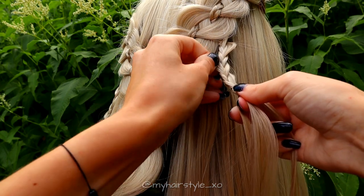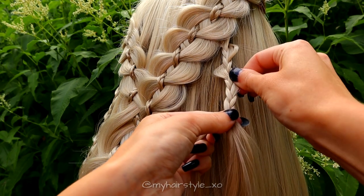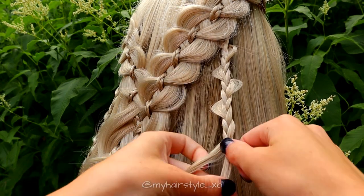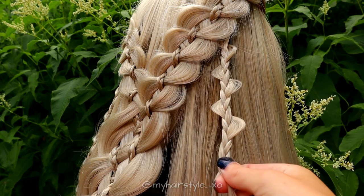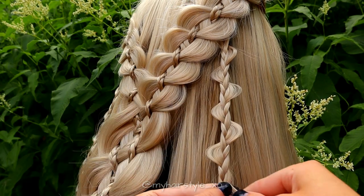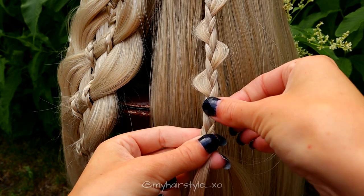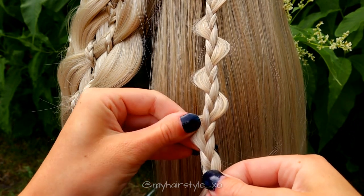You need to pancake only every third stitch of the braid. Skip the two strands and pancake the third. Skip two and pancake the third. Keep on braiding, skip two and pancake the third. Keep on repeating the same pattern. After finishing the first uneven three-strand braid, repeat the same on the other side as well.